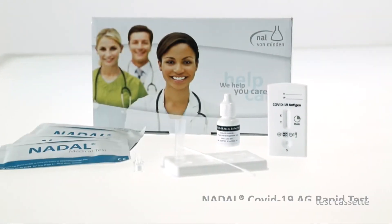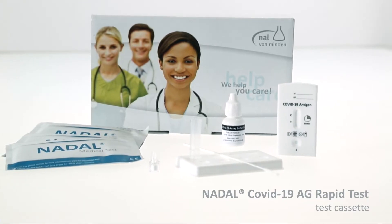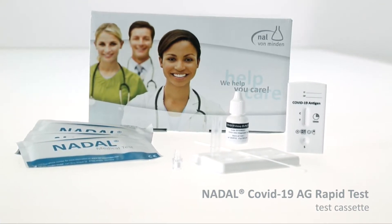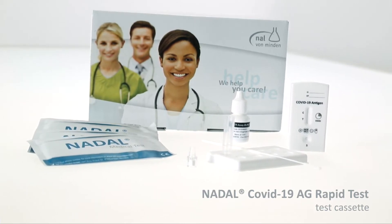The Nadal COVID-19 antigen test is used for the qualitative detection of SARS-CoV-2 viral nucleoprotein antigens in human nasopharyngeal and oropharyngeal specimens. The test serves as an aid in the diagnosis of infections with SARS-CoV-2.